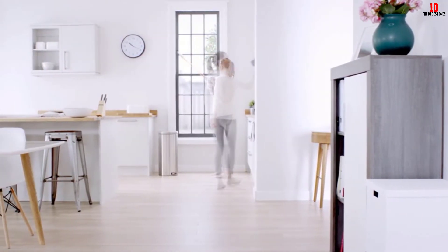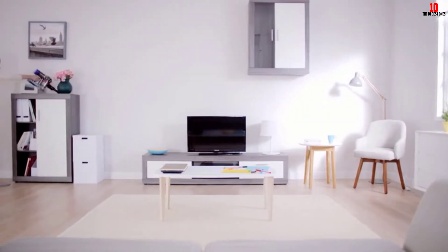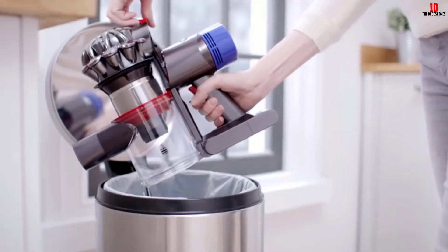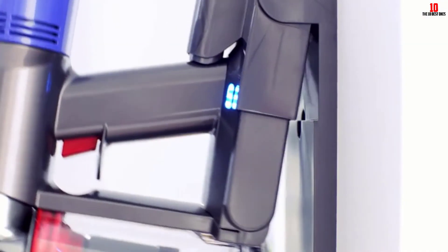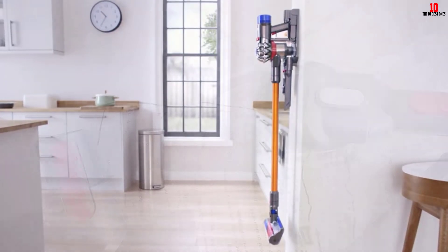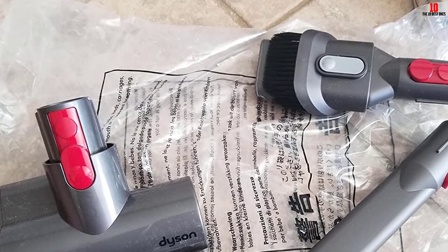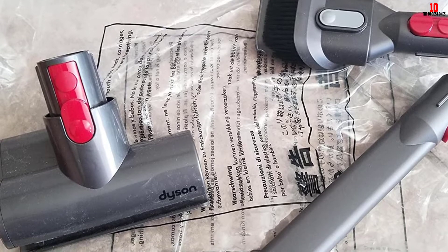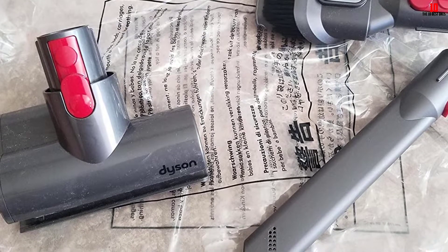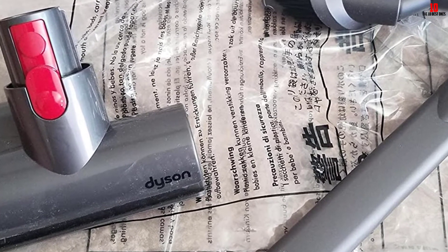You will also attain an instant-release trigger with this model, and you will need to charge the Dyson vacuum for about 4 hours before using it. Thanks to the soft roller head, it does not damage the wool carpet. This unit also introduces stiff nylon bristles for deep and accurate cleaning. It displays a washable HEPA filtration system, and the Dyson digital motor makes this vacuum operate on multiple floors, including hard floors.